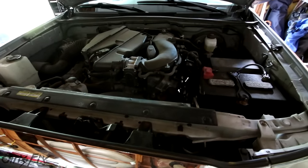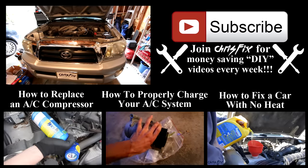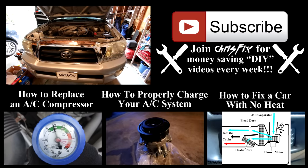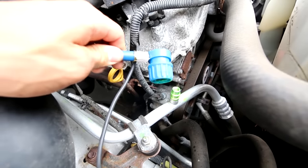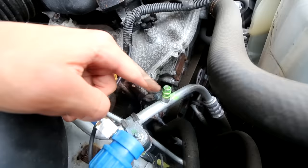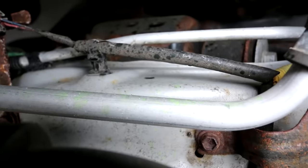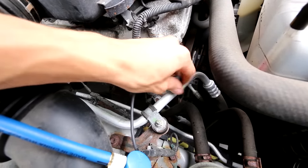That's how you search for leaks yourself using refrigerant with UV dye in it. Hopefully this video was helpful — if it was, remember to give it a thumbs up and consider subscribing. Up on the screen are other videos related to the air conditioning system, and the kit link is in the description. The top tip for this video is: after you disconnect your adapter, there might be some pressure left in the line, so you might get UV dye spraying around a little bit — that's why you wear your glasses. If the UV dye sprays around the area, you might get false readings and think there's a leak somewhere. Make sure you clean off the area before searching with the UV light.